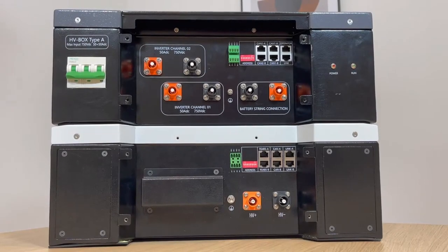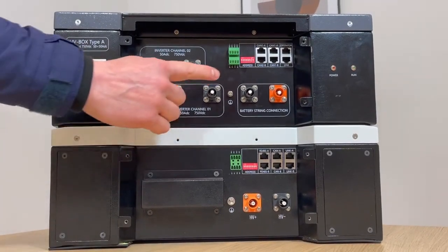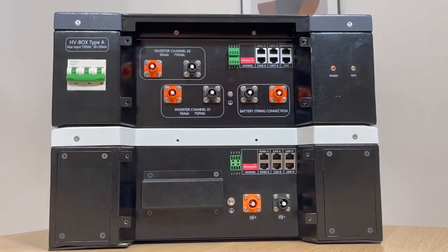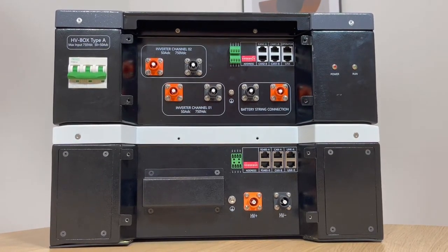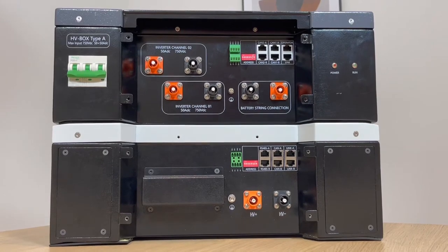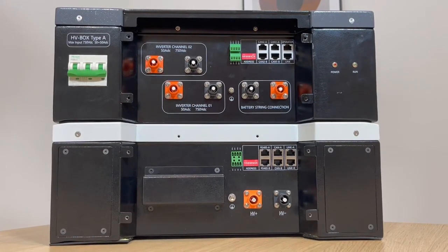All battery modules and the HV box are equipped with dip switches. These dip switches are used to assign an address to the HV box as a master or slave in a cluster connection. For the batteries, the dip switches are used for high voltage and low voltage settings.